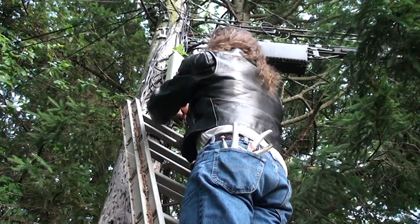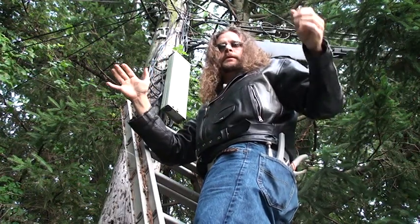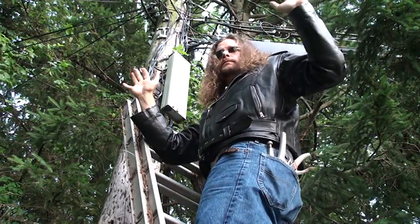Officer O'Brien — freeze! Now drop the wrench. I'm going to ask you to come down slowly. Holy.